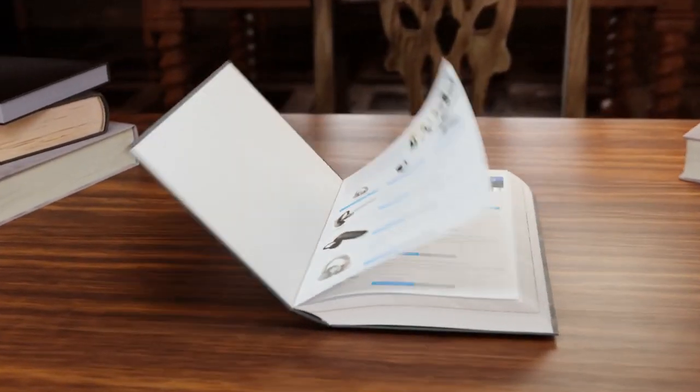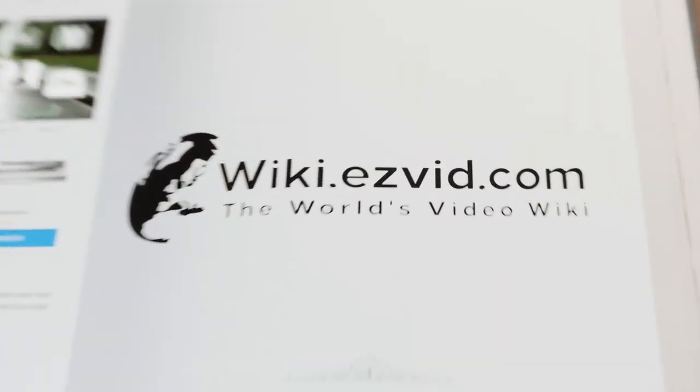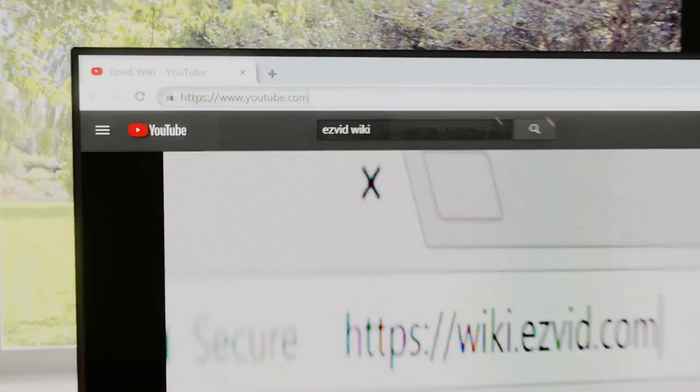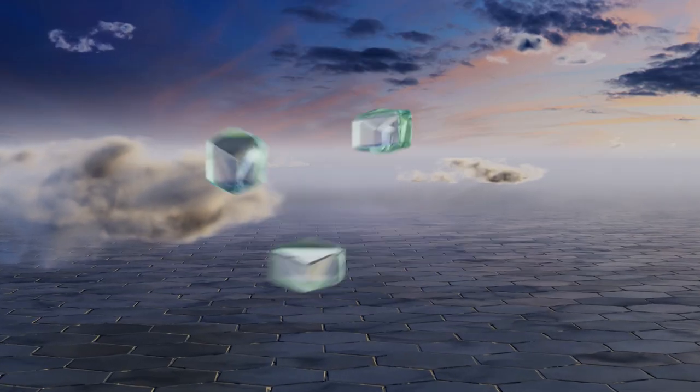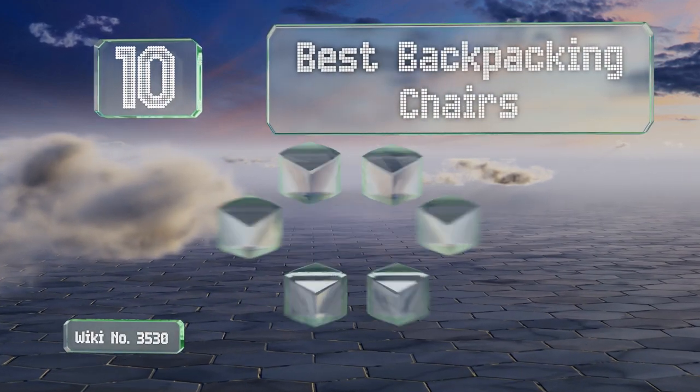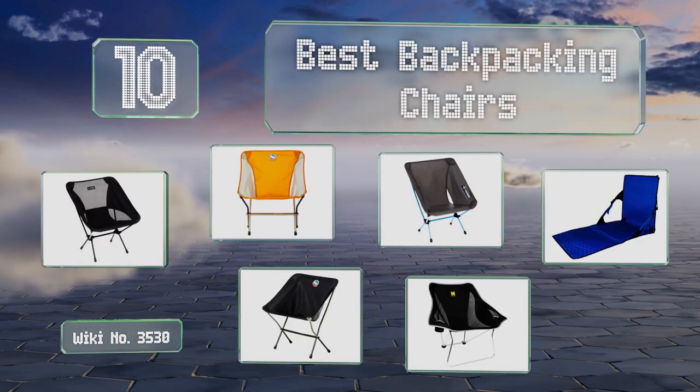wiki.easyvid.com — search EasyVid wiki before you decide. EasyVid presents the 10 best backpacking chairs. Let's get started with the list.